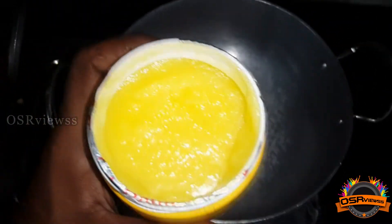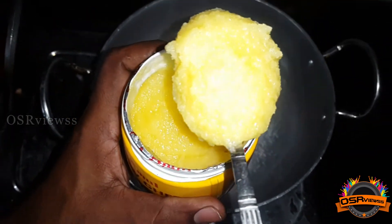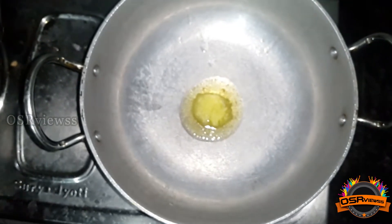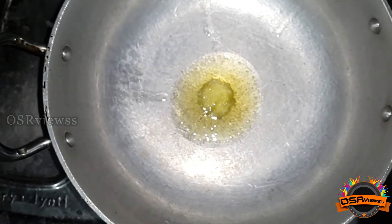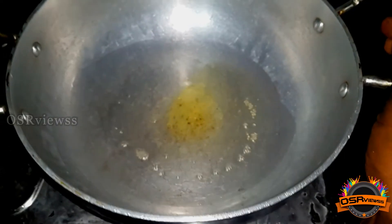After unpacking, we are going to take one spoon of ghee and add it to the pan. Now we are going to wait till the ghee is heated up, and by that time we can see the ghee color changes to a goldish color, and it gives out the aroma that they have mentioned on the logo.